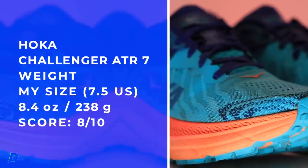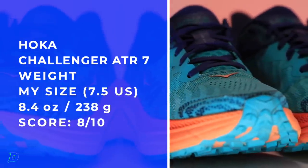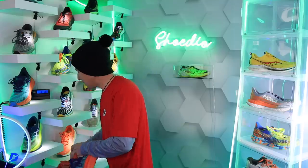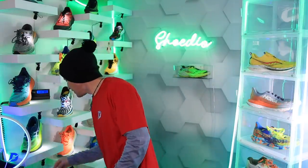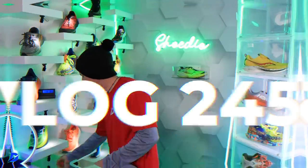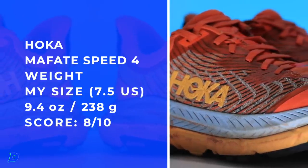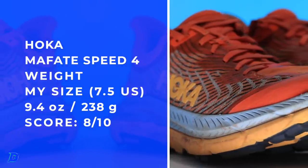8.4 ounces. I'm comparing it right now to the Mafate Speed 4 — 9.4 for the Mafate. Oh my goodness, I thought I was feeling a similar weight. This is an ounce heavier — that's unbelievable.